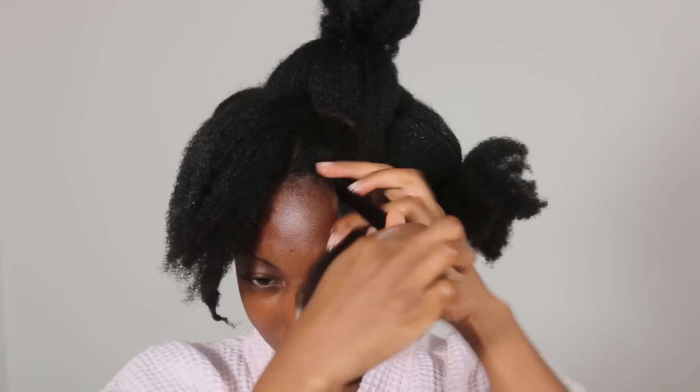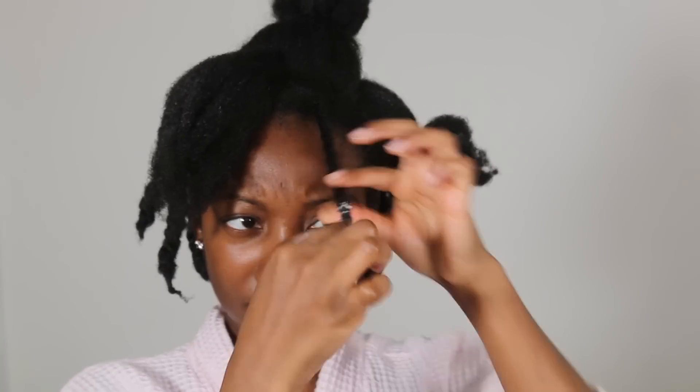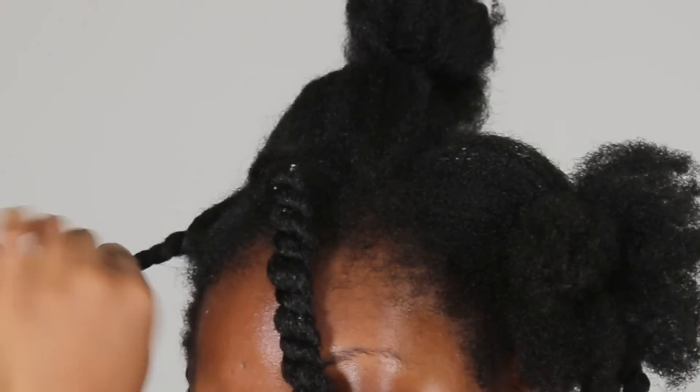Now you simply start twisting your hair. You continue to repeat this process by adding all those products and then simply carry on twisting. I've noticed you should find products that you know your hair likes — that will definitely help for your hair to be softer and also aid for you to have a better twist out. This is something you will learn through experimenting with products. For now, these are products I've started using recently and I honestly love them — it's definitely something I'm going to stick to using for a very long time.